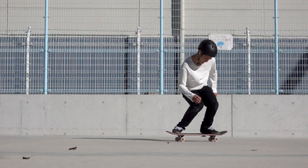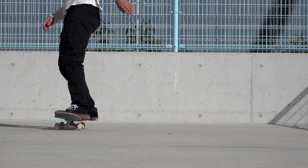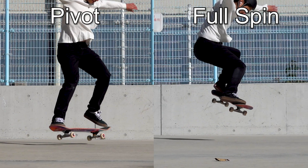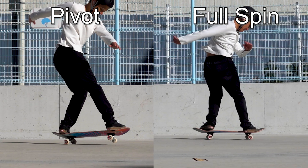Once you learn how to ollie, try frontside 180s, which are great tricks to improve your skateboarding skills. There are several ways to do frontside 180s and different physics work on the board in each type. Understanding the differences between them will help you practice more effectively.